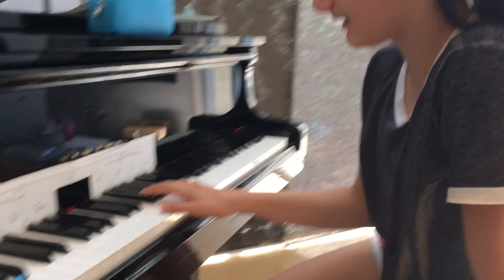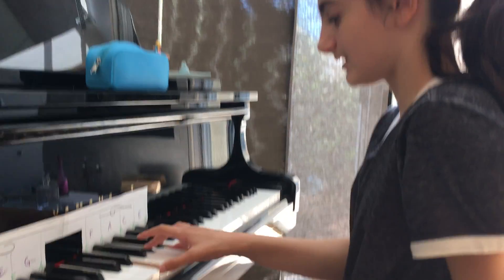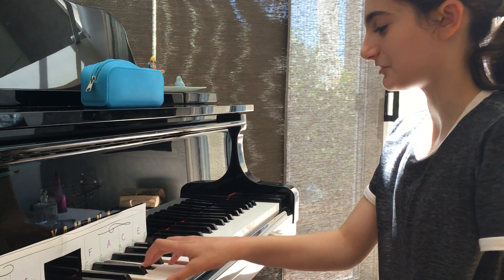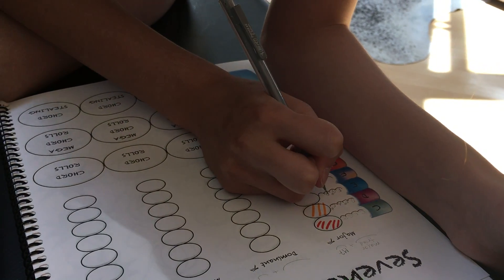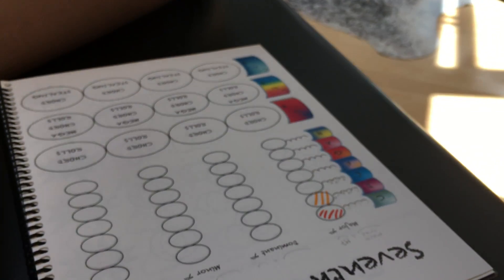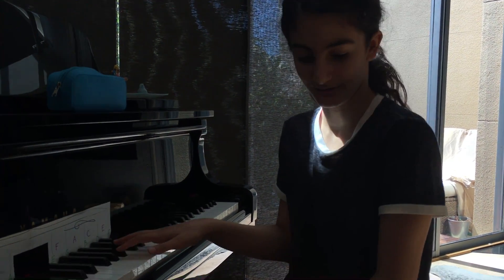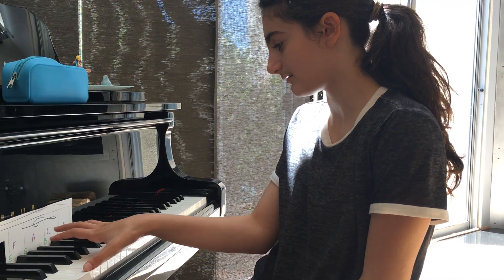What's an E major chord? Mm-hmm. Yes. So D sharp? Yeah, yeah, yeah. D sharp, exactly.